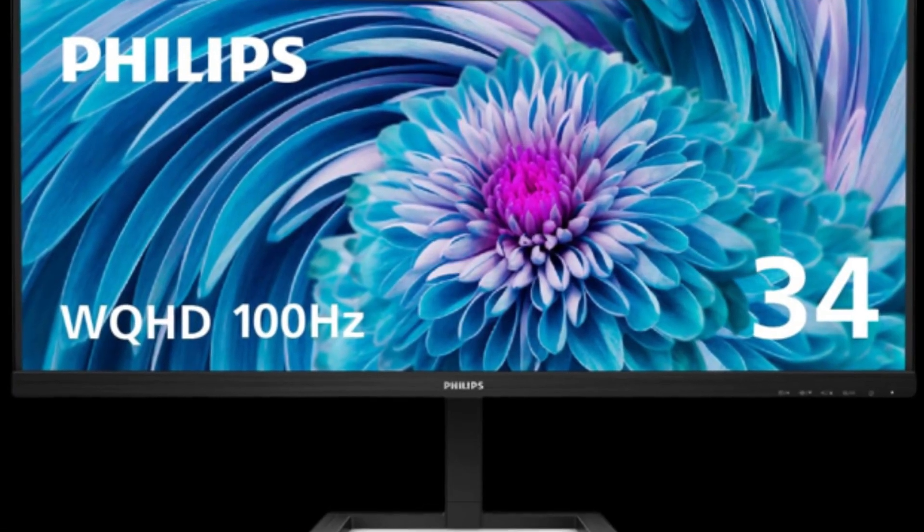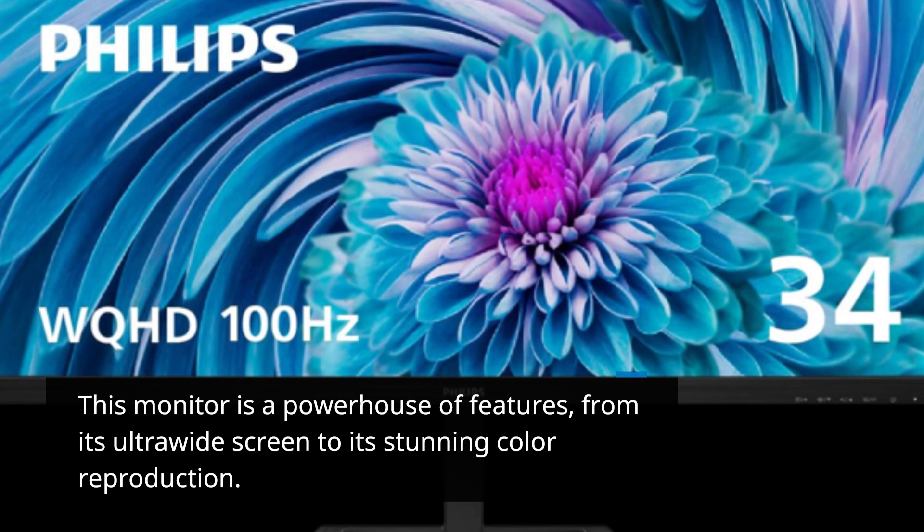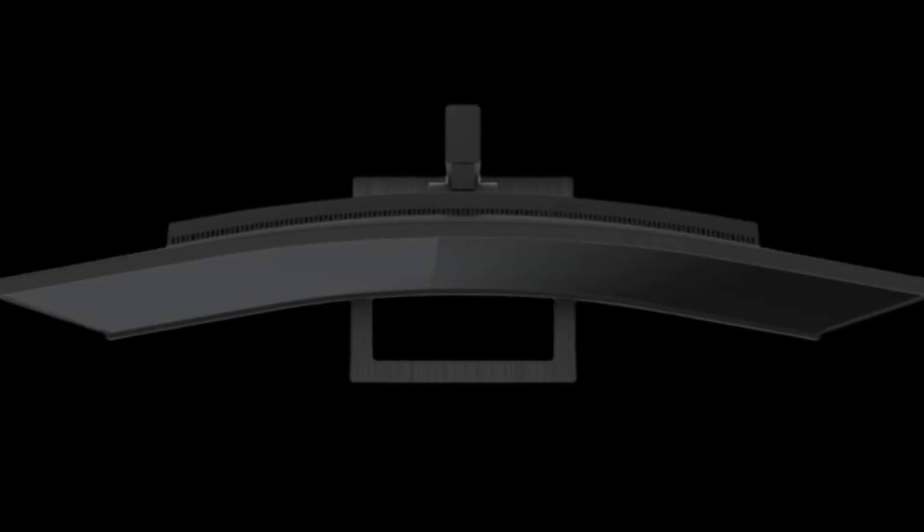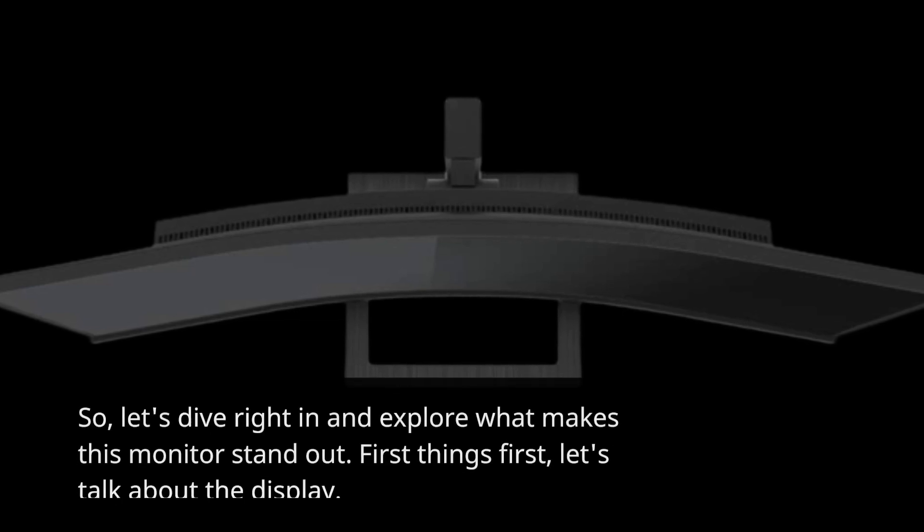This monitor is a powerhouse of features, from its ultra-wide screen to its stunning color reproduction. So, let's dive right in and explore what makes this monitor stand out.